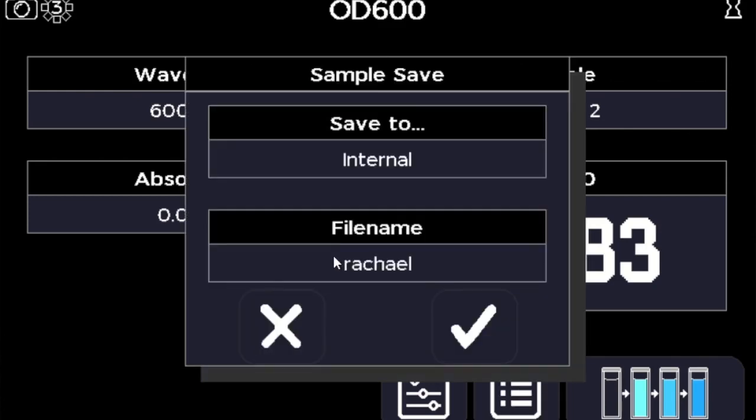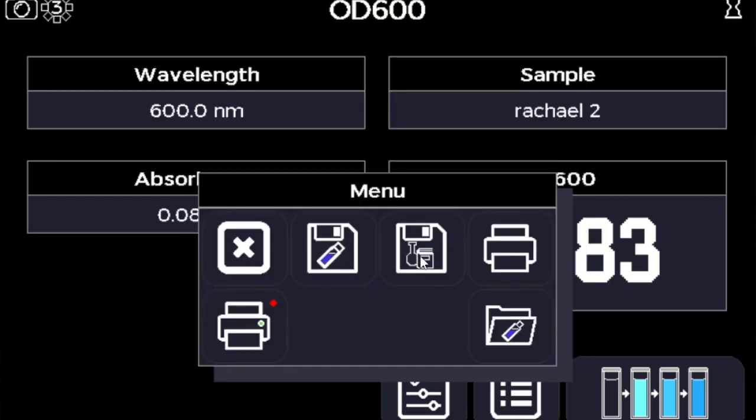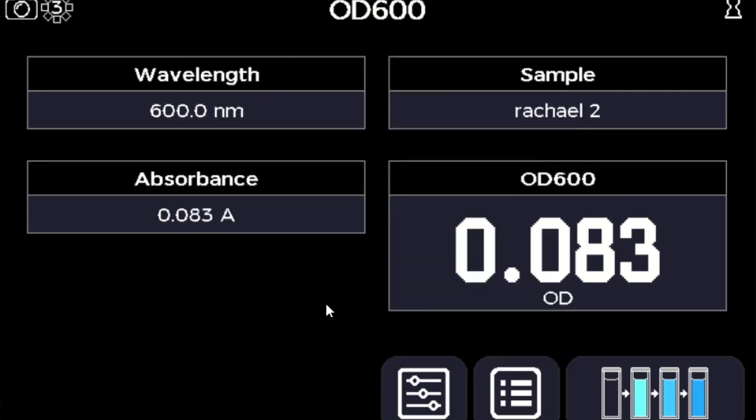You can save your results — it's very important to have multiple options to save these things — or you can even go back and save your method if you decide it's something you want to use again and again.